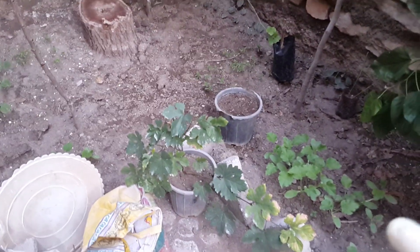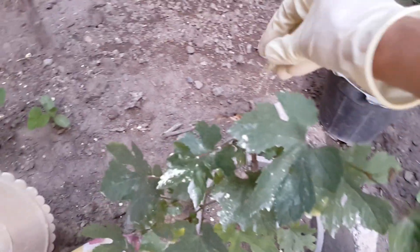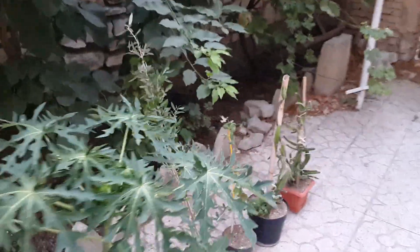For grapes, if you have propagated grapevines, I'm telling you to use this product and you will be surprised. As you can see, this propagated grapevine is not healthy. I'm going to sprinkle it on top and also on the soil, then water it. I'll give you an update on my grapes and plants and roses.